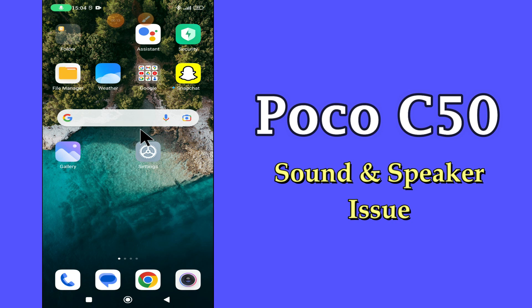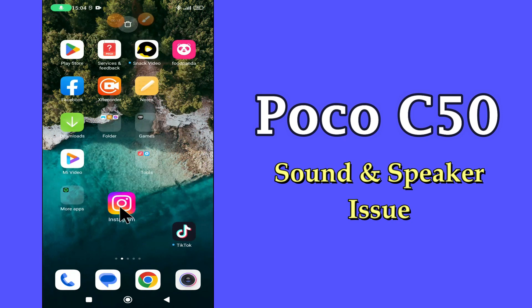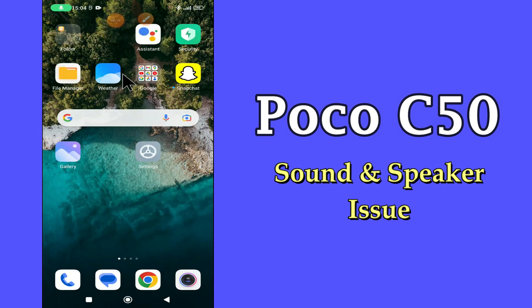But before we start, don't forget to hit the red subscribe button and the bell icon so you won't miss any of my updates. Now watch this video and you will learn how to fix sound and speaker problem in POCO C50.